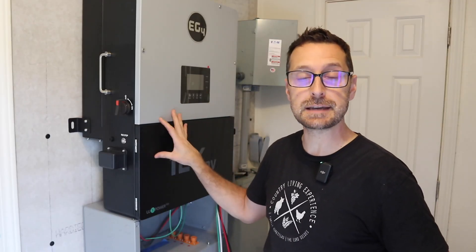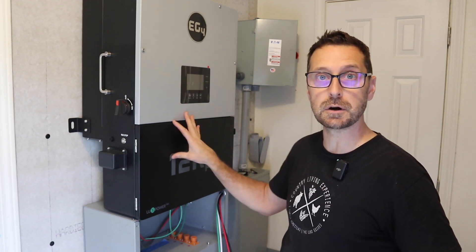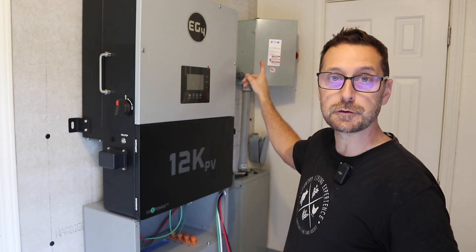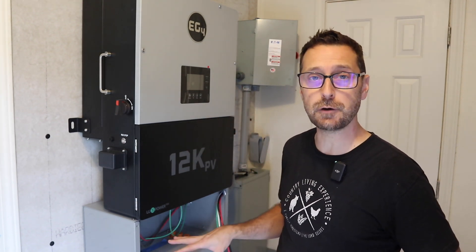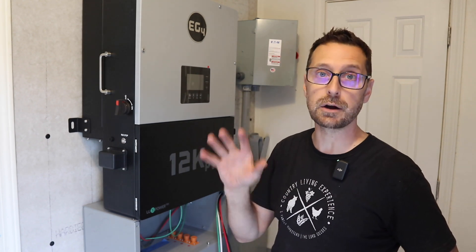This system is for a friend's house. The way this system is going to work is we have a manual transfer switch to a critical loads panel. Let me first talk about these two amazing pieces of equipment and then we will get to the wiring and programming.